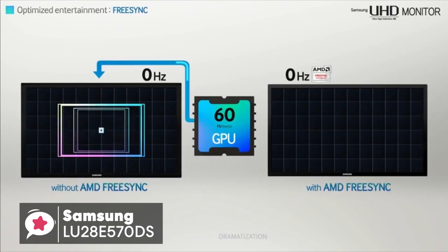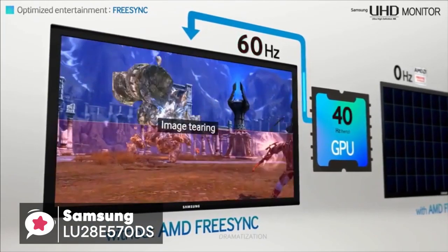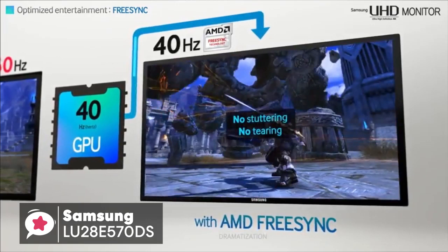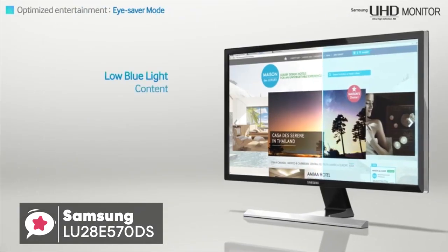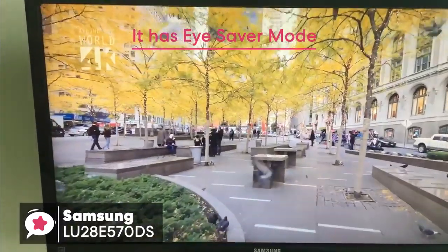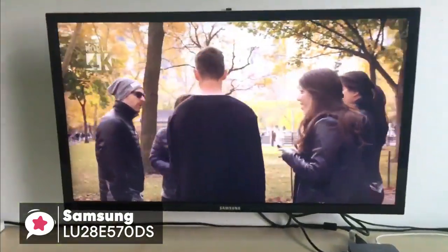Furthermore, the AMD FreeSync dramatically syncs the screen refresh rate with the frame rate of your content to minimize input latency and dramatically reduce image tearing and stutter during gaming. If you're concerned about eye strain or fatigue, the UE570 UHD monitor has you covered. It has EyeSaver mode, which optimizes your viewing comfort by reducing blue light emissions and flickers at the touch of a button, which is a feature we really liked.